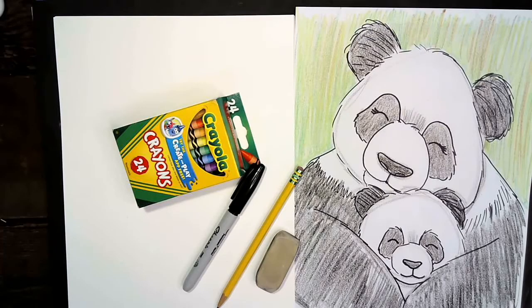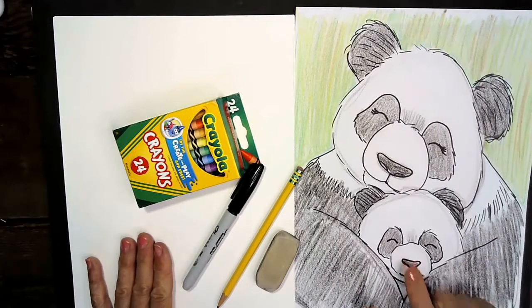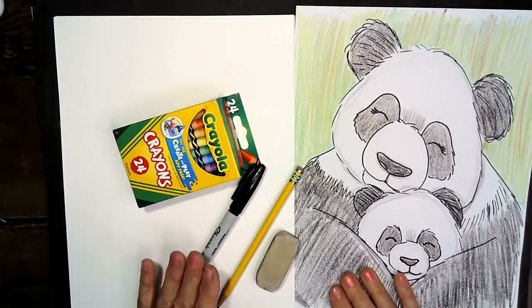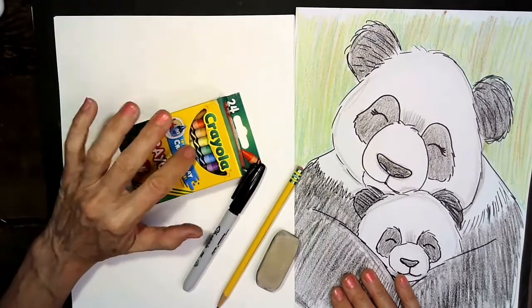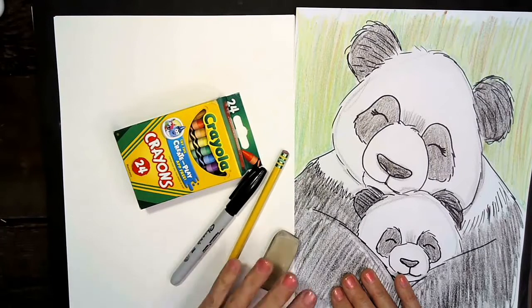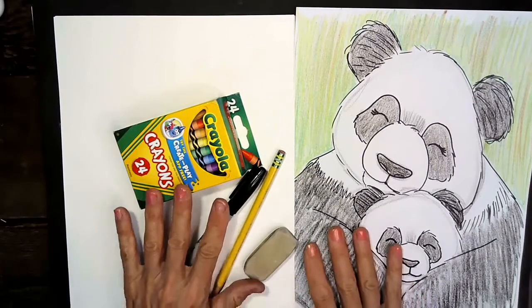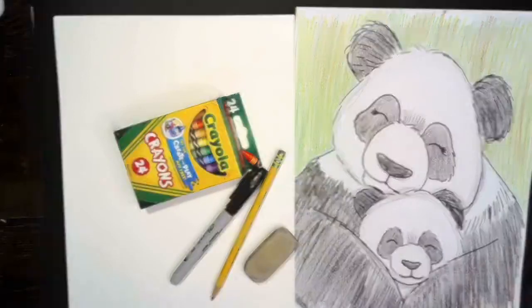Let's get ready to draw our beautiful mama panda bear with her baby in honor of Mother's Day. You're going to need a piece of paper, a box of crayons, a Sharpie marker, a pencil, and an eraser. If you haven't gotten these items yet, go gather them up and then meet me back here when you're ready.